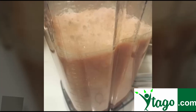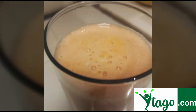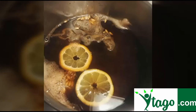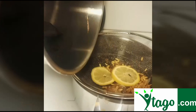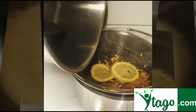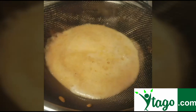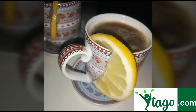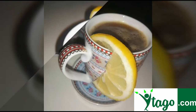You may try one glass of the smoothie itself. Pour the smoothie through the sieve as well. Now your iced tea is ready for serving, with no added sugar.